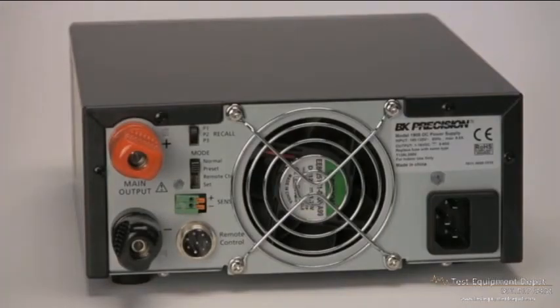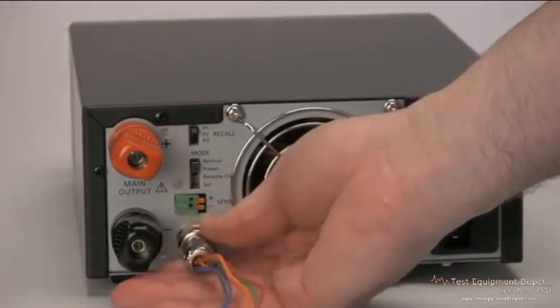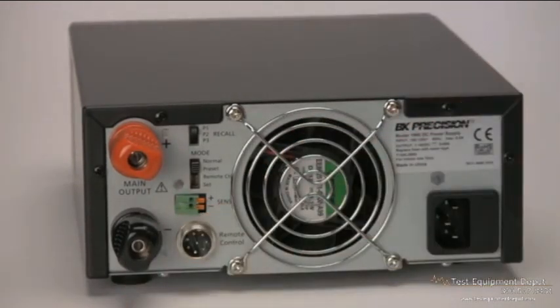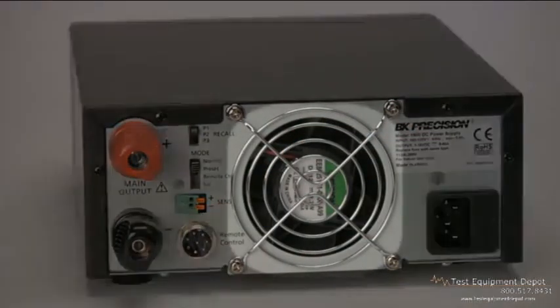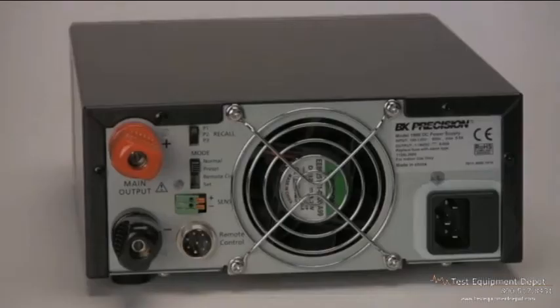Remote control can be achieved by connecting a variable DC voltage source or resistor to the included DIN input connector. Also present are the cooling fan exhaust port, AC line input connector, and on the model 1900, a remote-sense terminal.